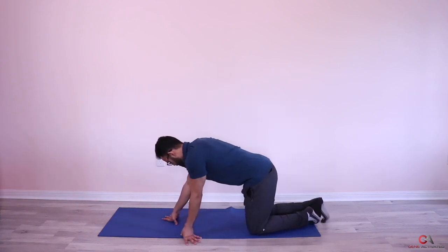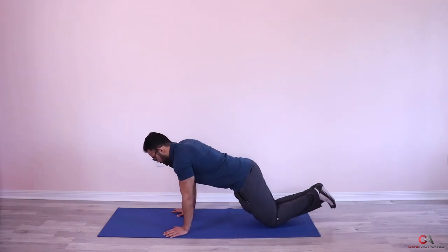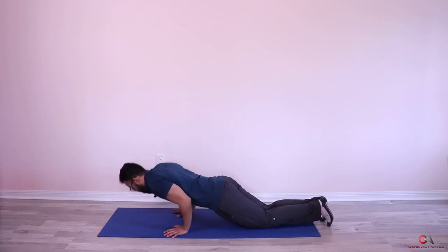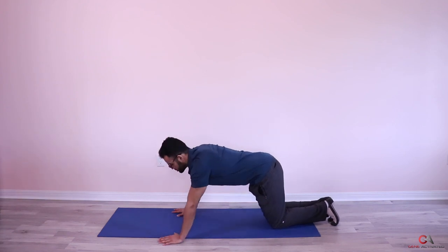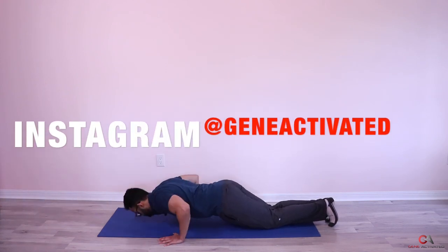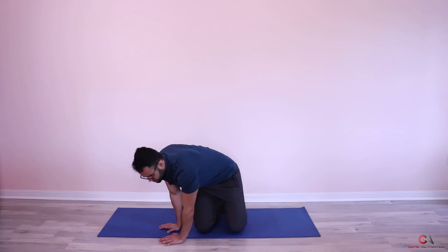We've got two more sets — you're doing wonderful. Ready? Hands close, elbows tucked in — let's go: one, two, three, four, five. Beautiful — now let's go outside: one, two, breathe, three, four, five. Very nice guys — that was your second set. Let's continue to breathe.